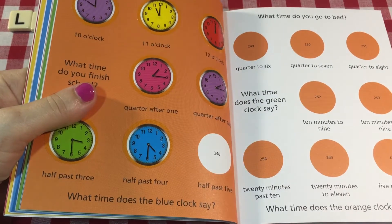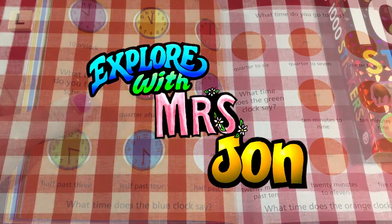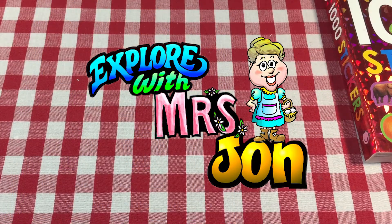Learning to read clocks is kind of tricky, but once you figure it out, it's very exciting. Welcome, explorers. I'm Mrs. John.